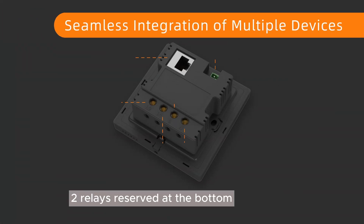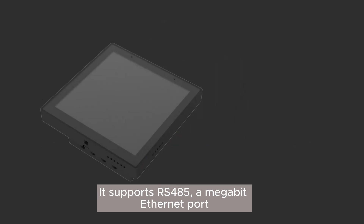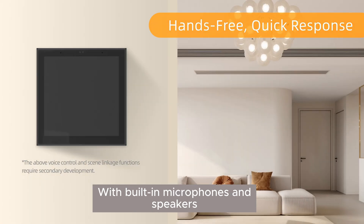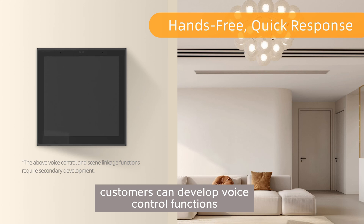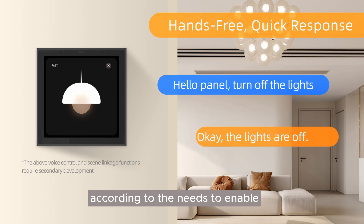Two relays reserved at the bottom allow the DSGW-130 to connect non-smart devices. It supports RS485 and a megabit ethernet port. With built-in microphones and speakers, customers can develop voice control functions according to their needs to enable voice-controlled home automation.